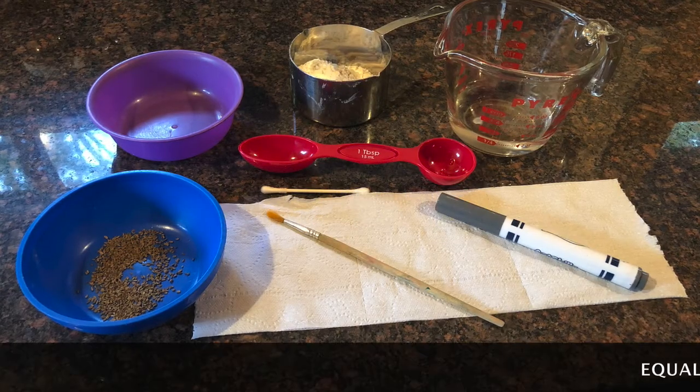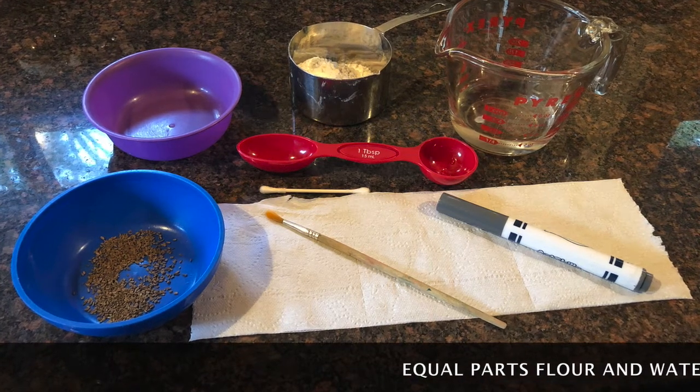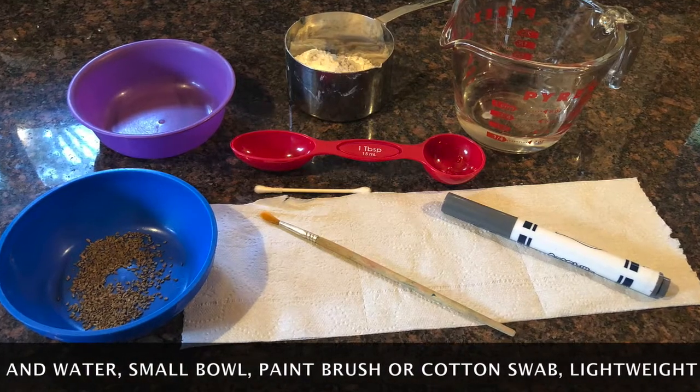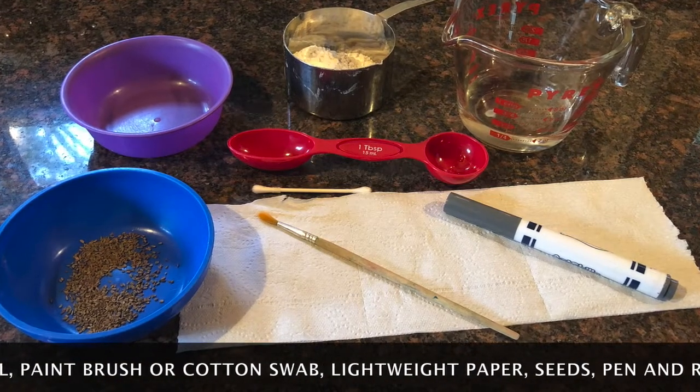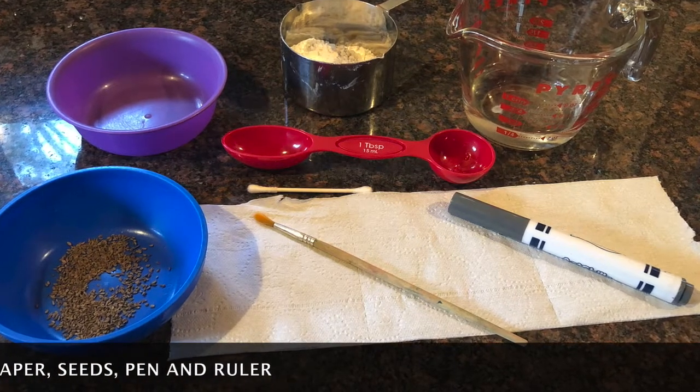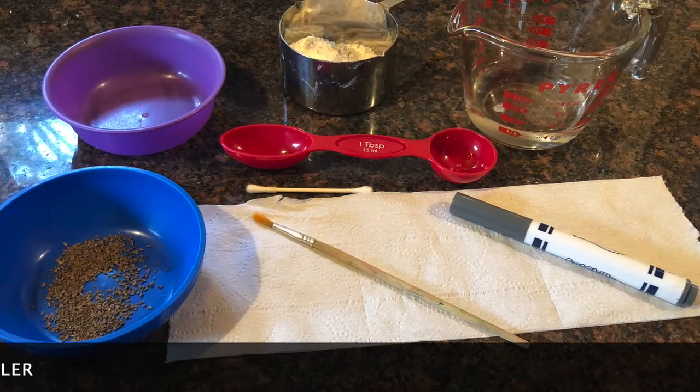The materials that you'll need are equal parts flour and water, a small bowl, a paintbrush or cotton swab, a lightweight paper such as toilet paper or paper towel, seeds of any small seeded crop such as carrots, lettuce, or radish, and a ruler and pen.